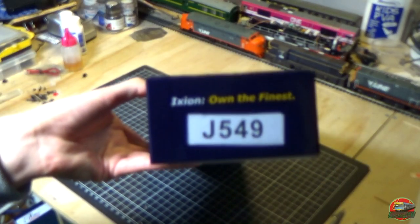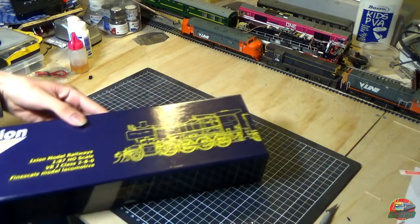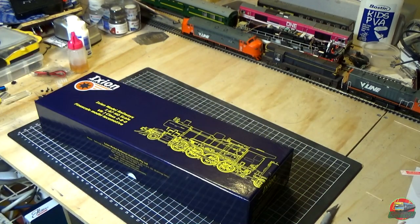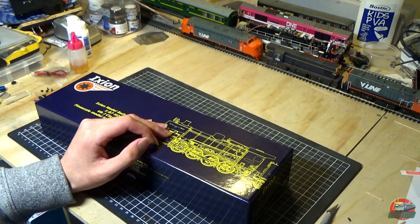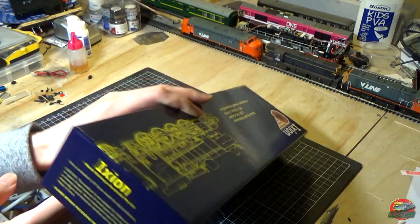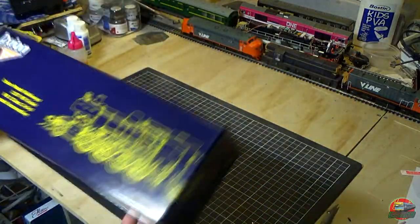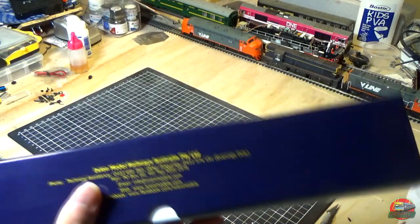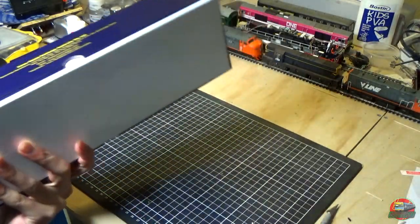This is locomotive J549, currently the only one in operation. I've switched over to manual focus to hopefully stop that weird focusing issue. Not suitable for children under 14 years — pretty standard warning. It's a 1:87 scale model, so HO scale, and runs on HO track. Ixon have made a really nice little box here — it seems pretty well made.